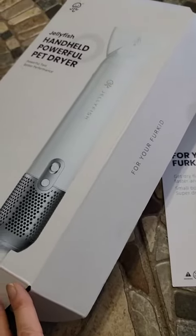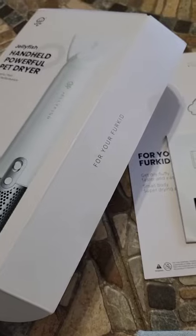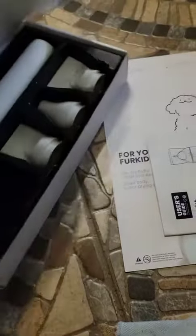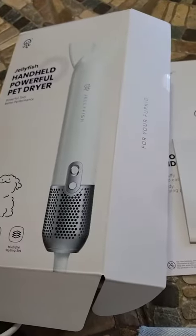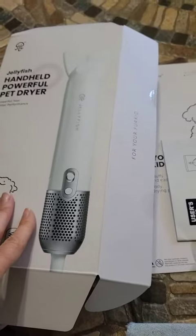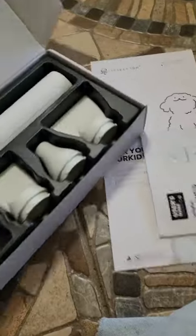I got this in and I was really excited about it. I have three forced air dryers — one's a stand-up and two are handheld, but they're not handheld like this. They're not small, and so they're not awesome for traveling. So I was really excited about this one, and this one is both really cool and really disappointing at the same time, and here's why.